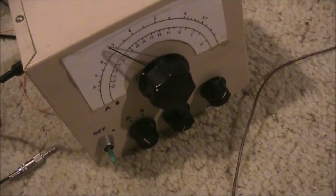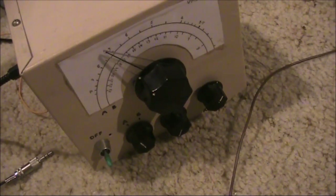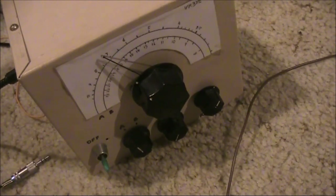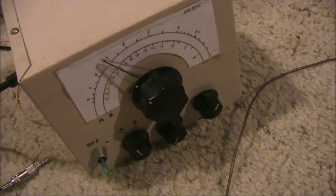The next thing I did was to get this regenerative receiver, although if you don't have one of those, an RF signal generator that's tunable will also do. With that oscillating, I was able to locate its signal on the Digitec receiver.